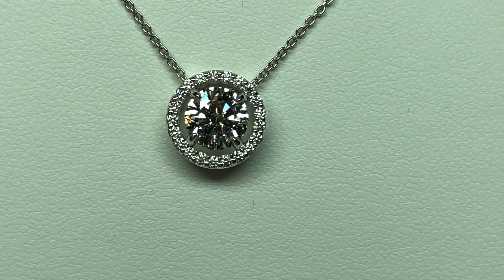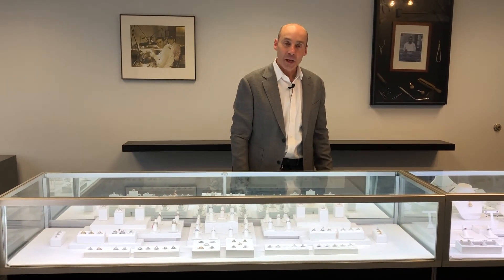It looks like the diamond is suspended, and it's a really gorgeous one. For a unique custom made halo pendant or any custom made jewelry, please stop by Spiegel and Son — just an easy, honest experience.